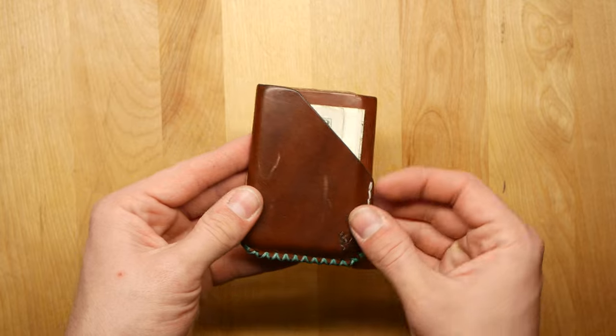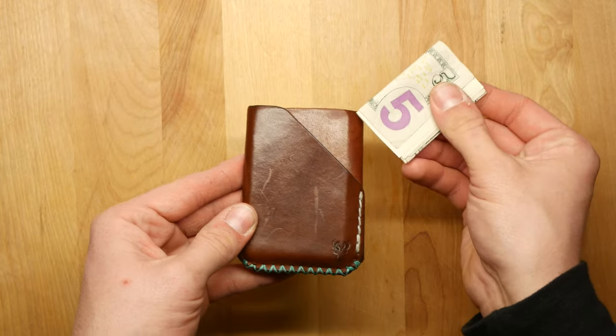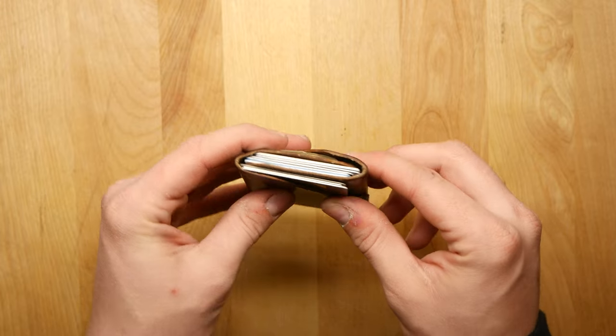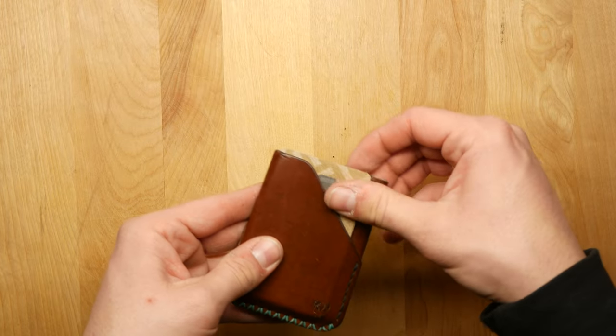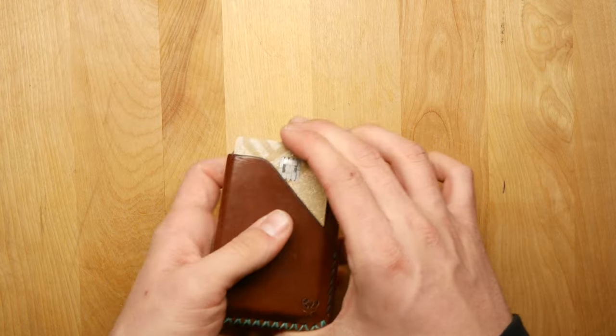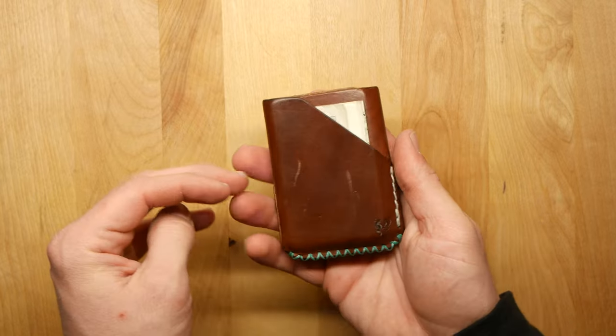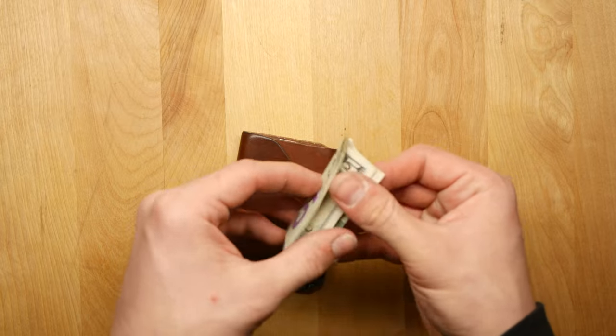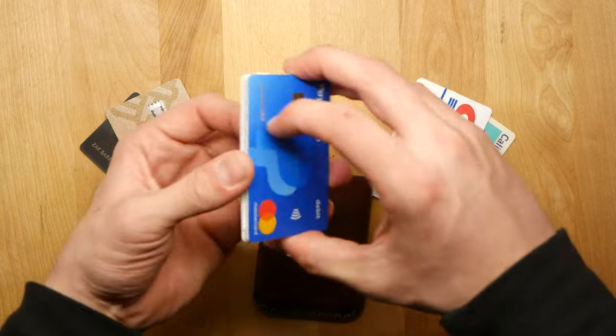How this is carried, according to Chase: there's one pocket on the front for cash, there's a middle slot for some cards, and then there's the back slot for more cards. The more frequently used cards go in the back slot and the less used cards go in the middle slot.